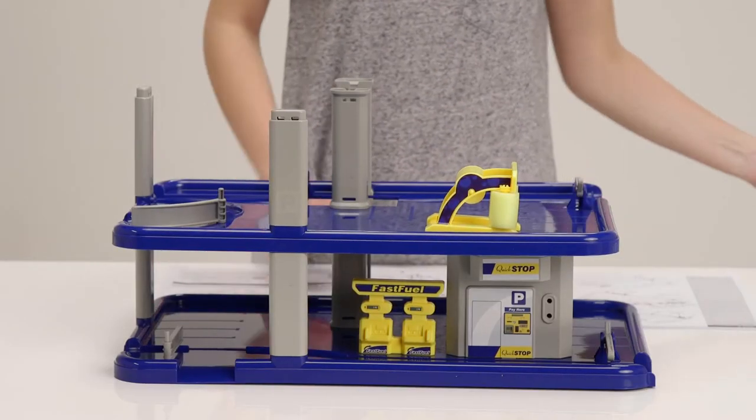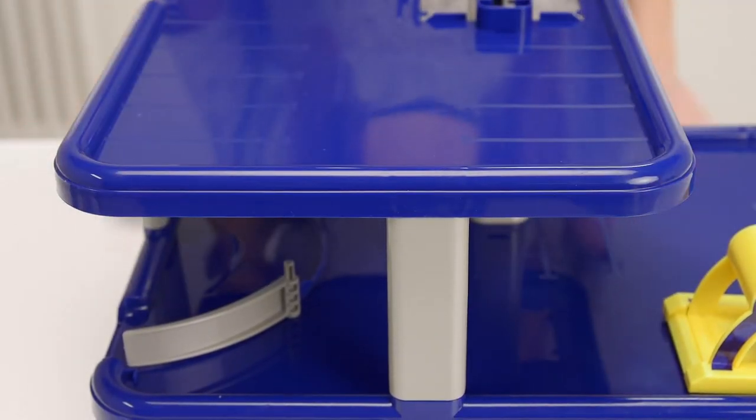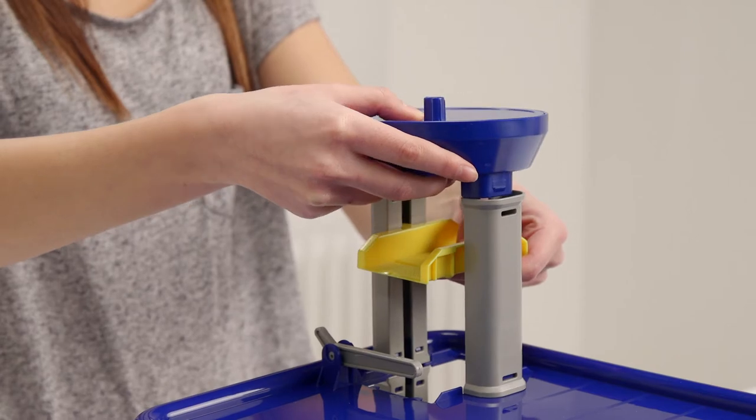Okay, that's looking more like it. Clip on the top story and the main body of the garage is now together. Let's clip the helipad and lift onto the top.